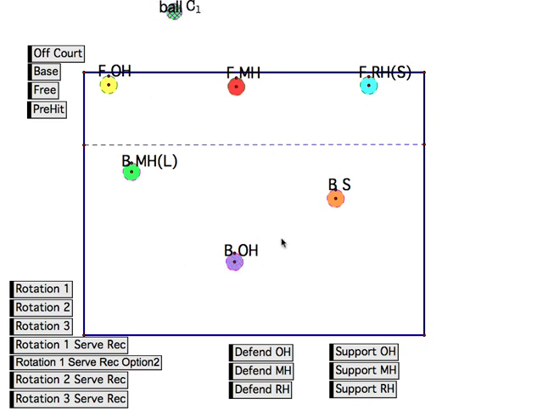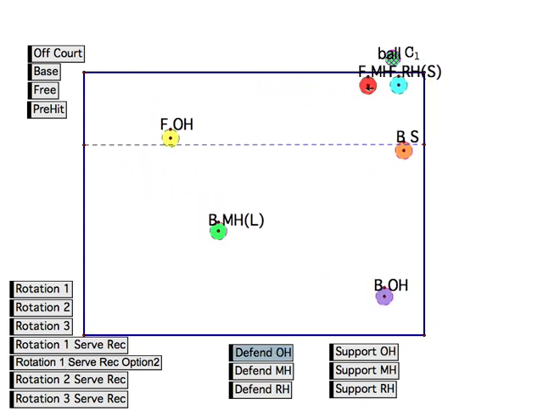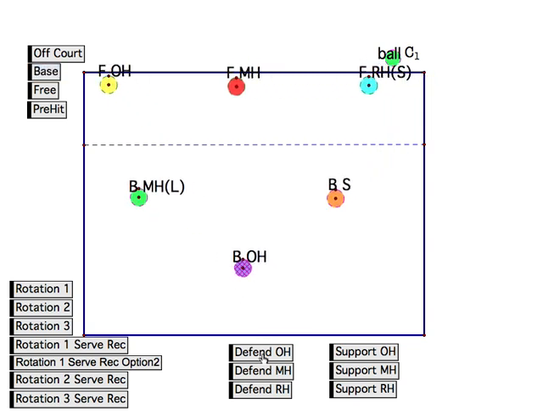Whenever the other team has the ball, we should be in base. Now let's say that they pass the ball, set it to the outside, and we want to defend against their outside. Our outside is on this side; their outside is on this side. We want a double block, so we're going to move both of our blockers over. Both of these guys move over for the block. This outside pulls off the net — he's got all the tips in this area. The setter scoots up — he's got all the tips in this area. The two hard hits we have to worry about are cross, where the libero takes over, and down the line, where the outside takes over. Generally we start this guy in a little bit more, but if the other team starts hitting line a lot, we scoot him over more as the game progresses.